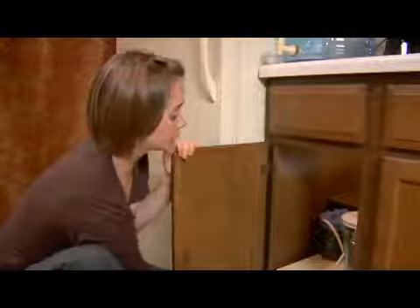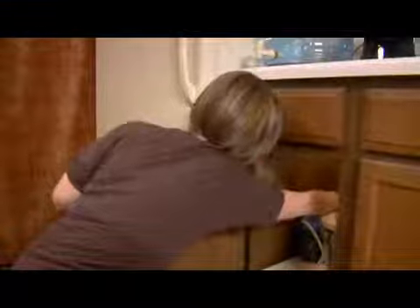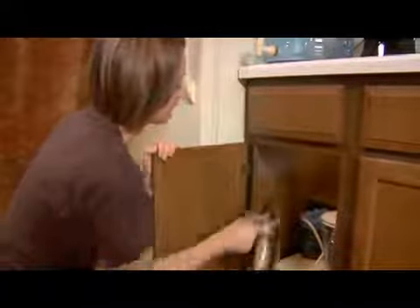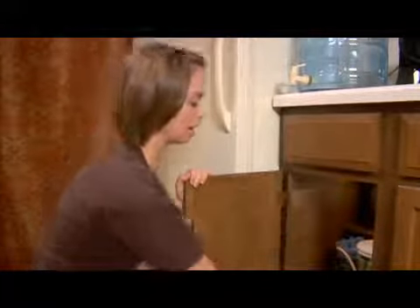I'm going to put my food processor up on that back shelf because I don't use that very much, and my coffee maker as well because I really don't use that all that much either. I put my blender out here on the front because I use that on a fairly regular basis, but not enough to want it out on the counter.